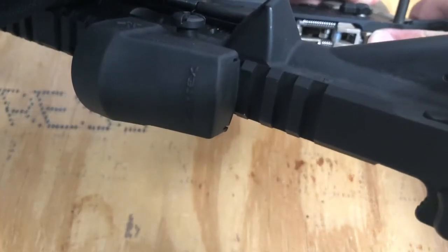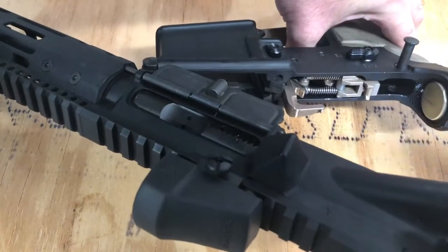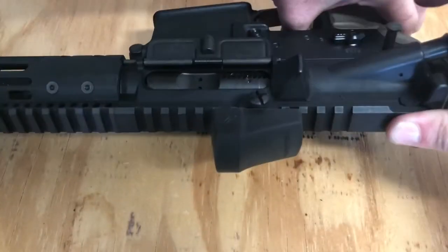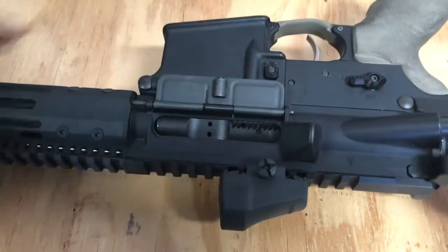You're going to need to pull the trigger lock forward, and hold your trigger back with a good amount of pressure — that will give you the clearance you need to close it. Pin in, then you can let go.